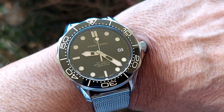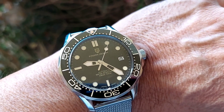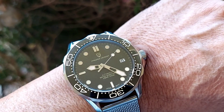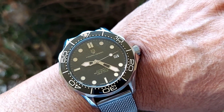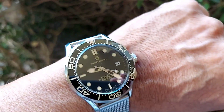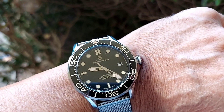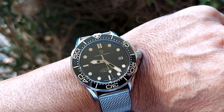Overall folks, this is a watch I really do recommend. It's a very well made watch — you've got a sapphire crystal, ceramic bezel, all solid stainless steel, very comfortable, and it's got that James Bond look. You can't beat it for the price. Thanks for watching the review, please subscribe so I can bring more content to the channel.